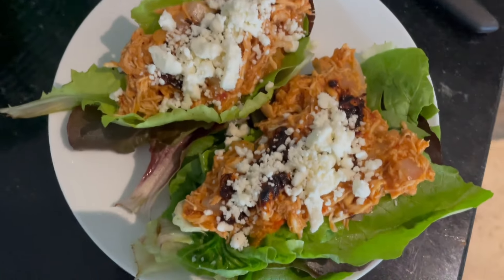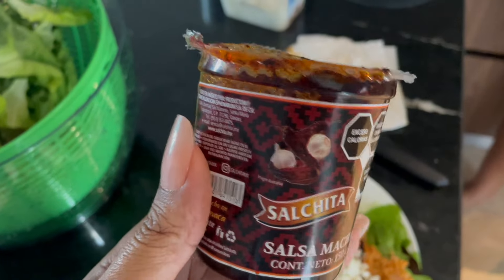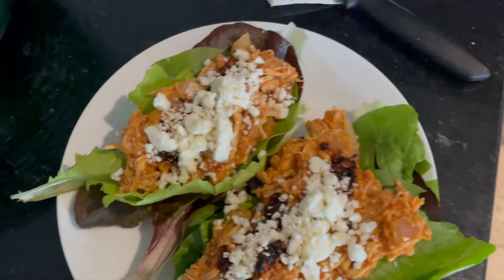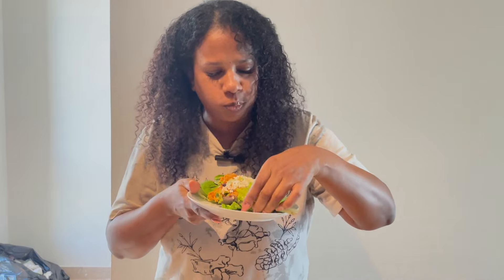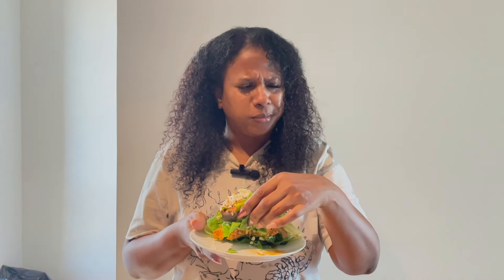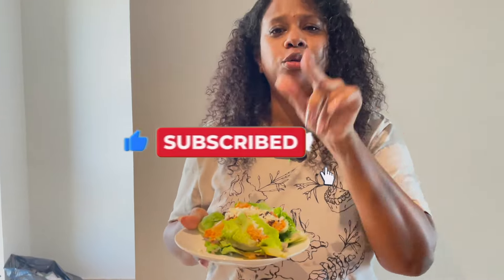This is my plate right here - I got two tostadas, and I added feta cheese on top and some of this sauce, another new-to-me sauce I found here in Mexico. It's super spicy with chipotle peppers - super flavorful. Let's dig in! It's so good! That's how you know the food is good when it starts making you dance. The pepper just hit me in the back of my throat, but it's so good. Go make some chicken tinga!